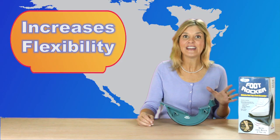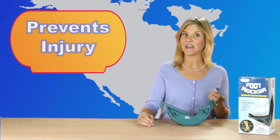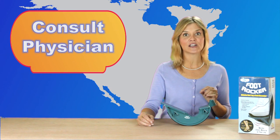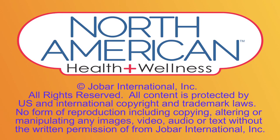Even if you don't have any injuries, the foot rocker is great for improving flexibility. As with any exercise program, it's a good idea to consult your physician before starting something new. But don't be surprised if he asks you where he can get his own amazing foot rocker.